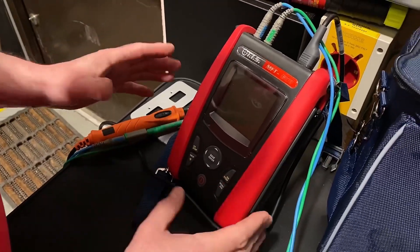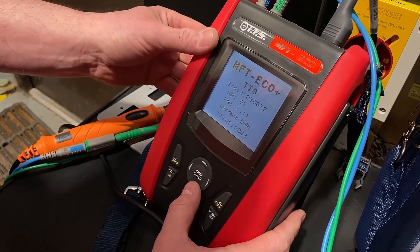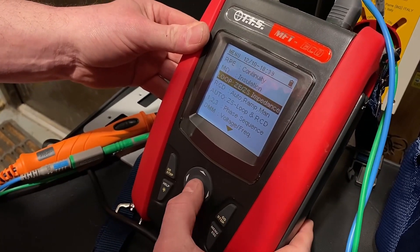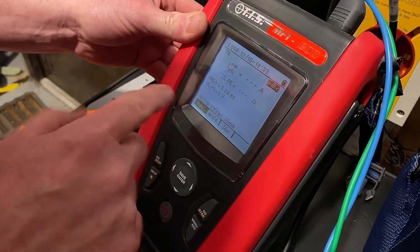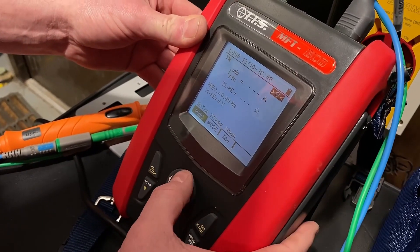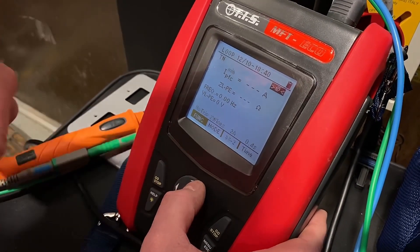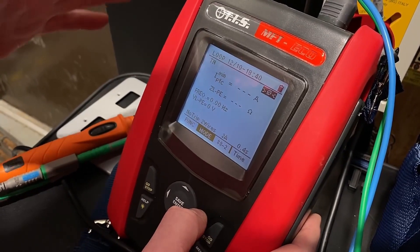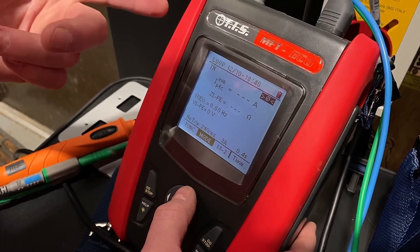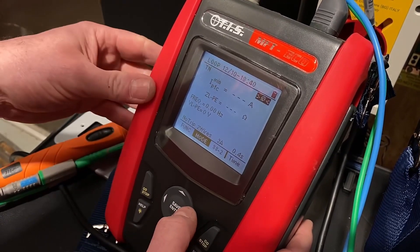So let's set up our TIS Eco Tester in order to perform this loop test. We turn it on and scroll down to the appropriate section where we can do our loop impedance test. I've already set it up to no-trip, two-wire. However, it's just a simple case of scrolling through — you might be testing between line and neutral, or line and protective conductor. I'm on the no-trip section. It might be that you had a neutral in the switch and therefore you could do the three-wire test, but we have no neutral, so we are doing this two-wire test.